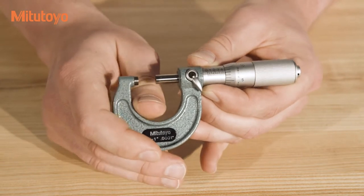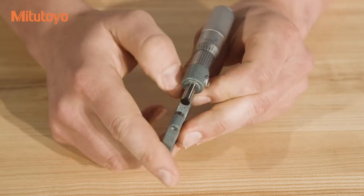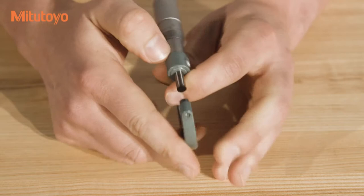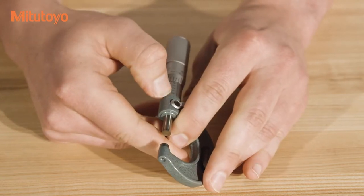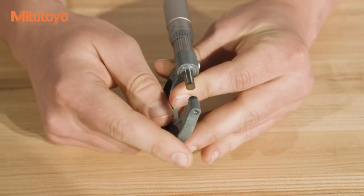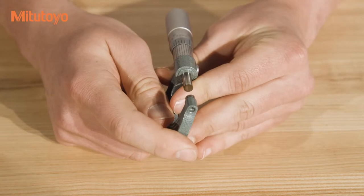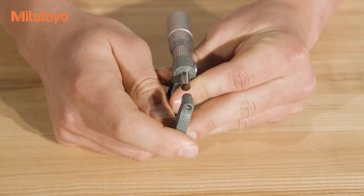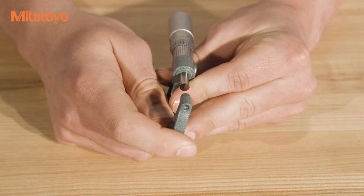The third and last set of graduations, which are not present on all micrometers, is the vernier scale. These are located on the sleeve adjacent to the first set of graduations. The vernier scale is used to read .0001 inch intervals, also called 1 ten-thousandth, or more commonly called 1 tenth intervals.